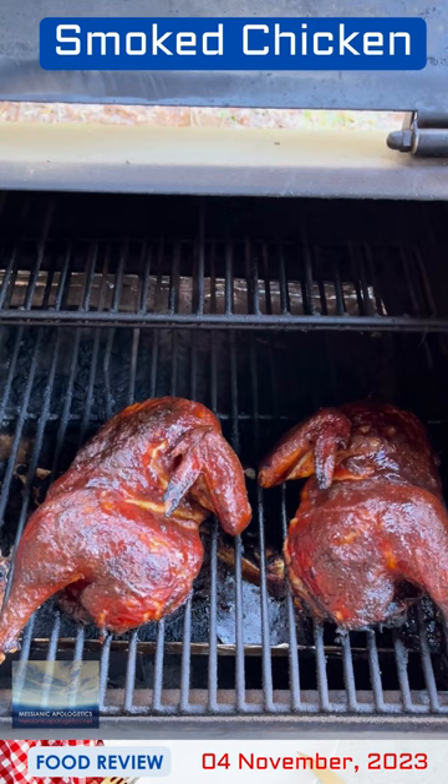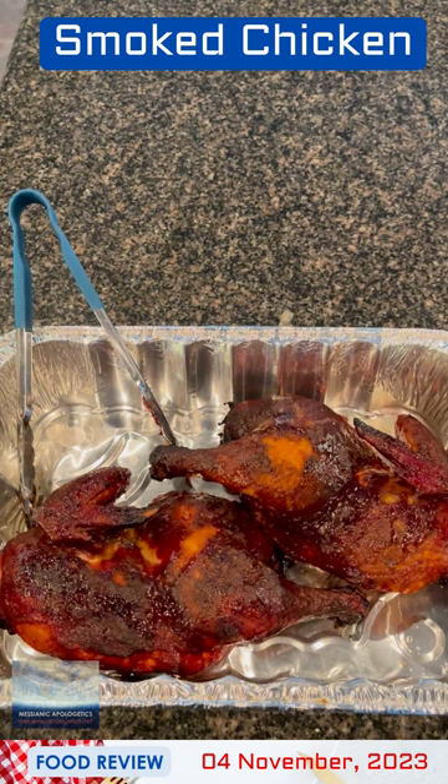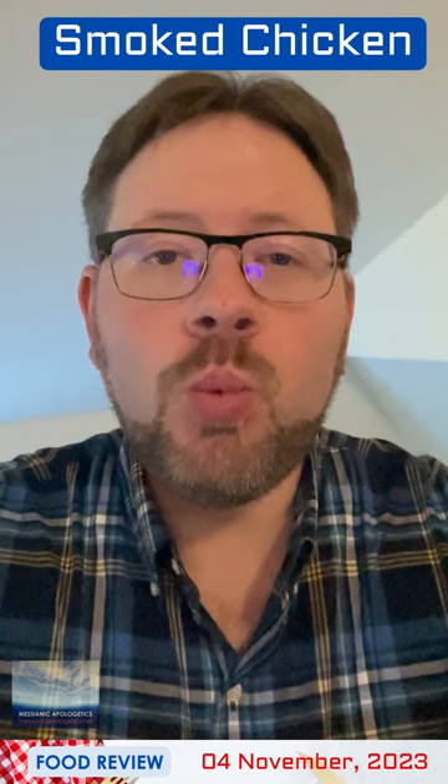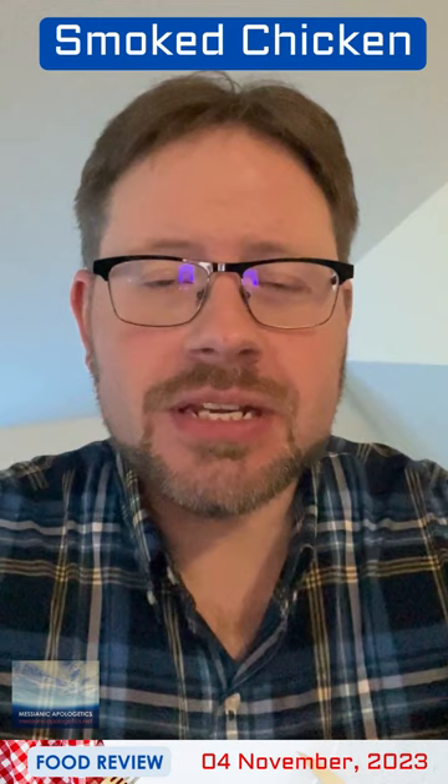There it is. It has cooled off sufficiently and I am preparing to eat this. Ladies and gentlemen, I've just finished eating one of my two half chickens. It was great, and I've got lunch for tomorrow.